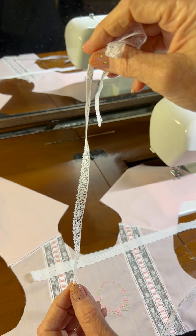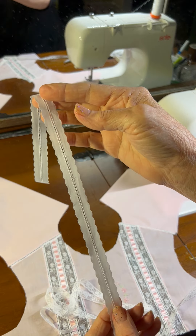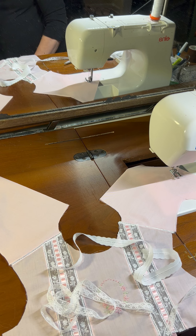Now in a little bit, I will trim one side of my entredeux so that I can zigzag the lace to it. But I'll need to gather up the lace also. But that's just a little discussion on what I'm doing today.